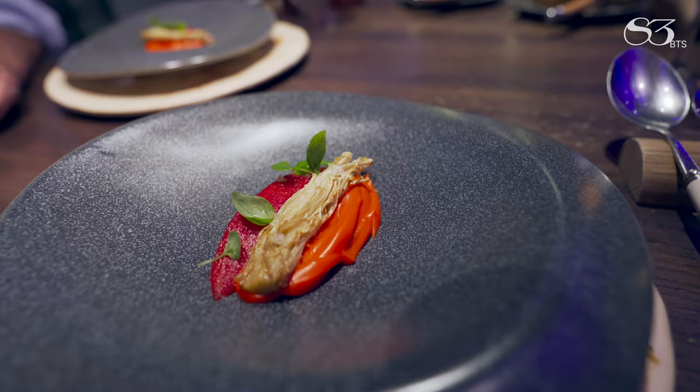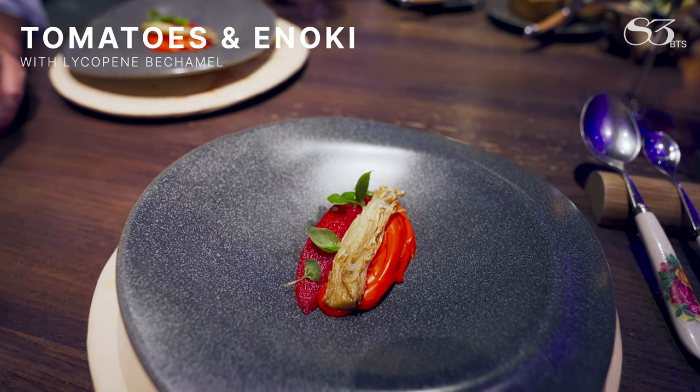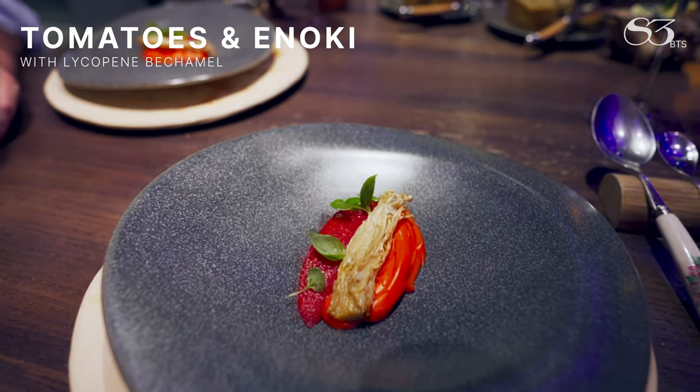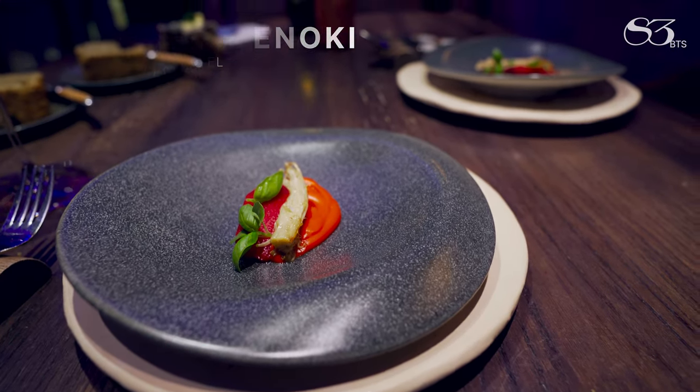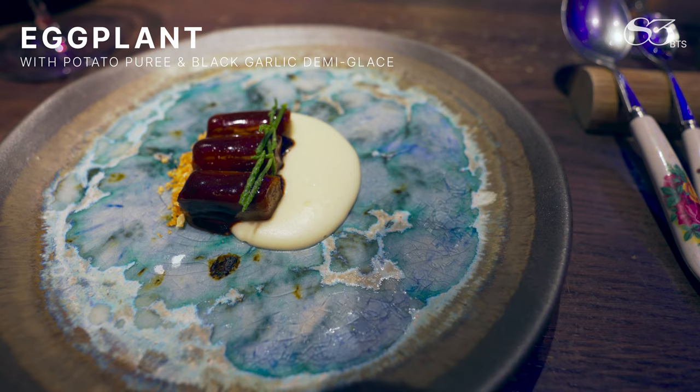Over here you have a slightly smoked tomato. On the bottom you have chanterelle mushrooms with some confit onion. Some enoki mushrooms and some micro basil on top. Then you have black garlic demi-glace — it has a lot of depth.